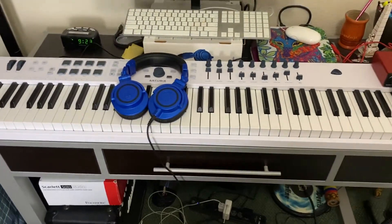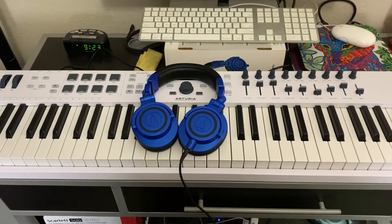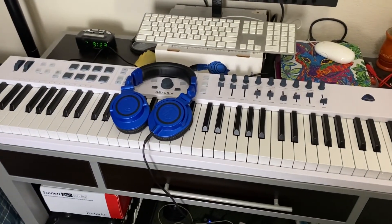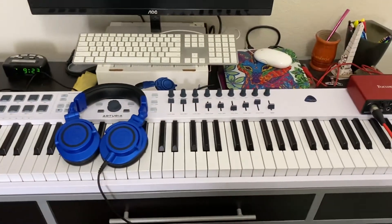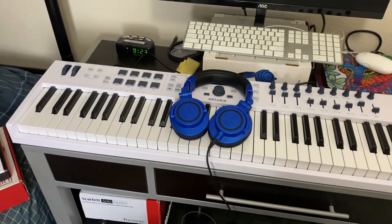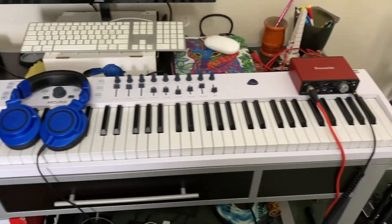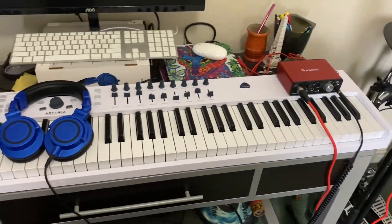The most recent thing I bought for my studio is this 88-key keyboard — it's an Arturia KeyLab Essentials 88. This isn't a keyboard that has built-in speakers and sounds; you need to connect it to a computer for it to work. Pianists out there might want to save up for an 88-key keyboard because it feels more natural, but you don't need a full 88 keys to make great music.